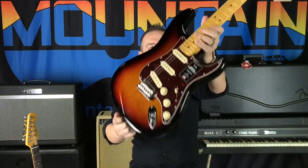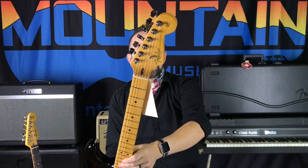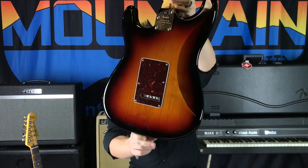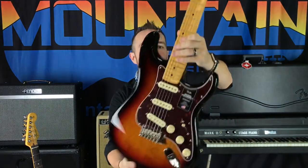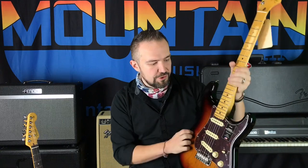First up we've got the American Professional II Stratocaster in triple single configuration with maple neck and maple fretboard. Check that out — that is a beauty. Going from top to bottom on this, but first impressions as soon as you look at this guitar and pick it up...